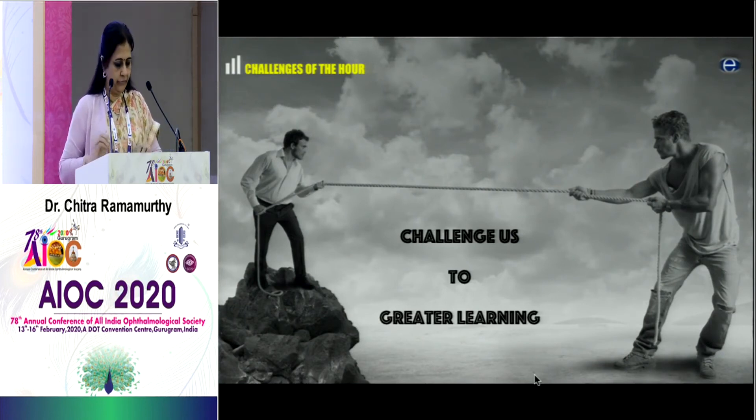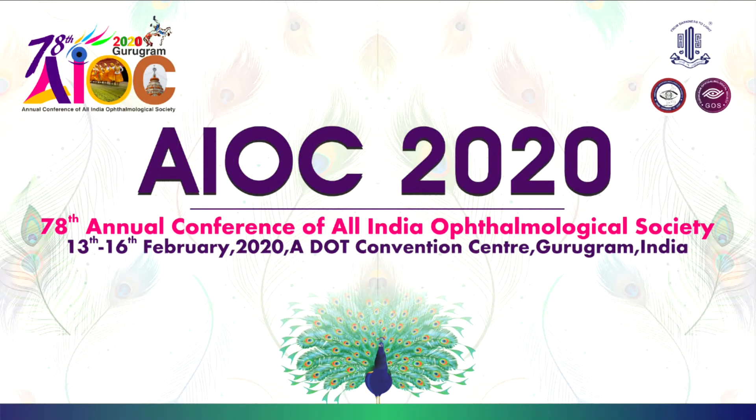Dr. Chitra asked the audience how many are doing vitrectomy from the pars plana when they have a rupture. I would be really happy if people would go back and try to incorporate pars plana vitrectomy in their setup — you don't have to do much. You only need to learn how to place a trocar or make an incision at three millimeters with an MVR; you can take tips from your posterior segment surgeon. It's not very difficult, and clearing vitreous up to the pupillary zone and anterior chamber solves a great deal.